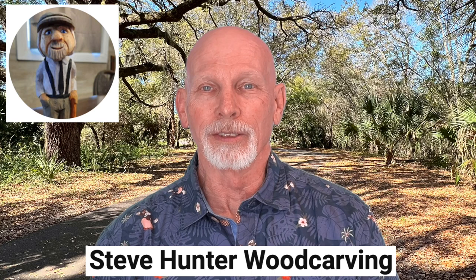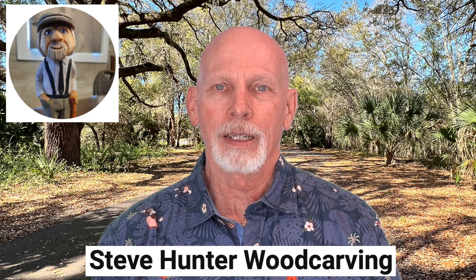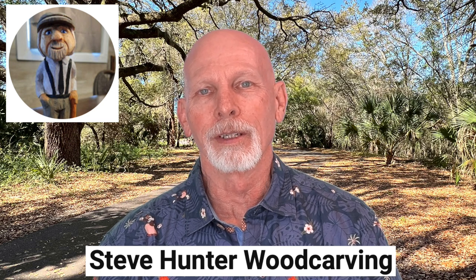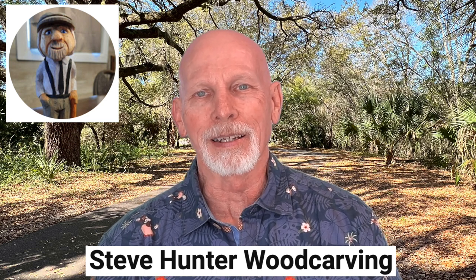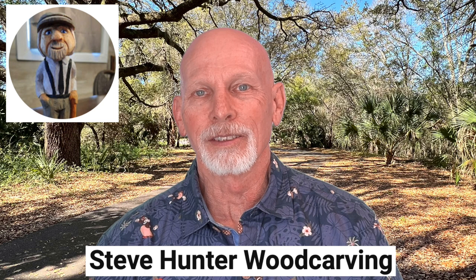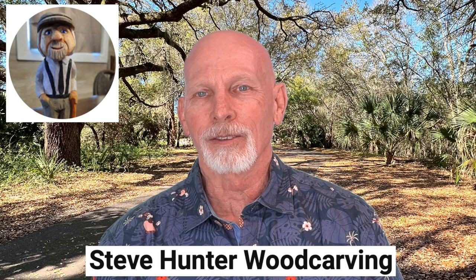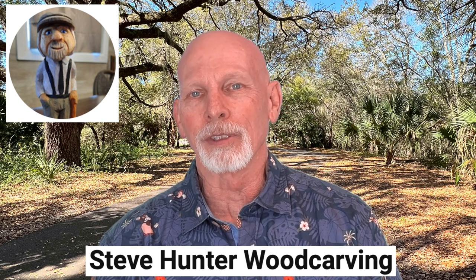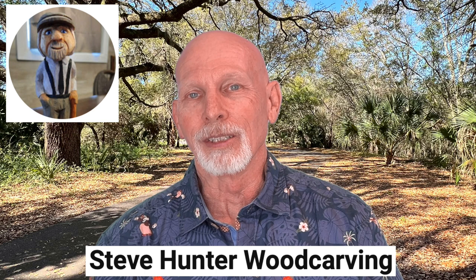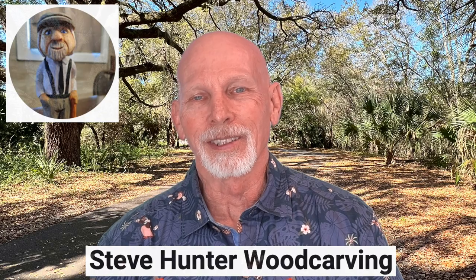Over at the Steve Hunter Wood Carving YouTube channel, Steve is killing some time. He grabs a little sticky crocodile toy that belongs to his daughter and decides to see if he can replicate it in wood. He takes a piece of one-by-one wood, maybe three inches long, and starts whittling, ending up with a little crocodile shape. This project was unplanned — he says if you get carver's block, look around the house for a figurine or toy to replicate. It's a one-knife whittle from start to finish.